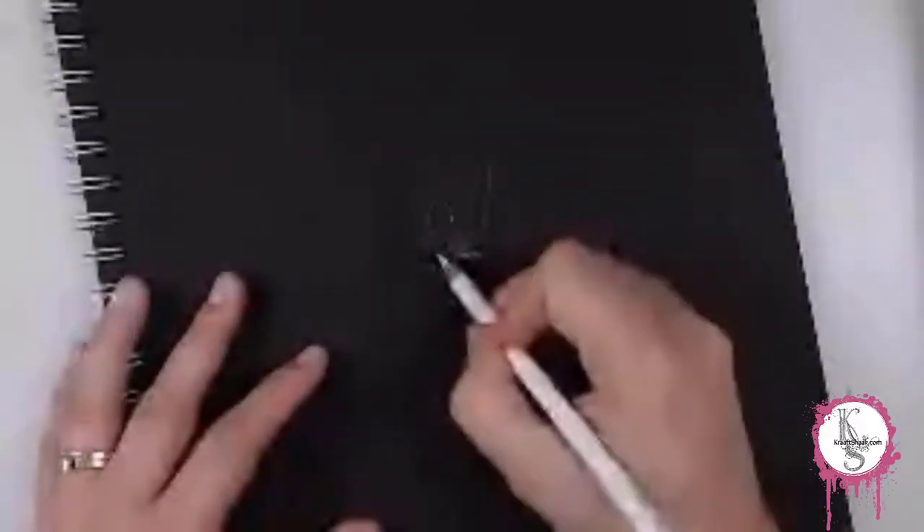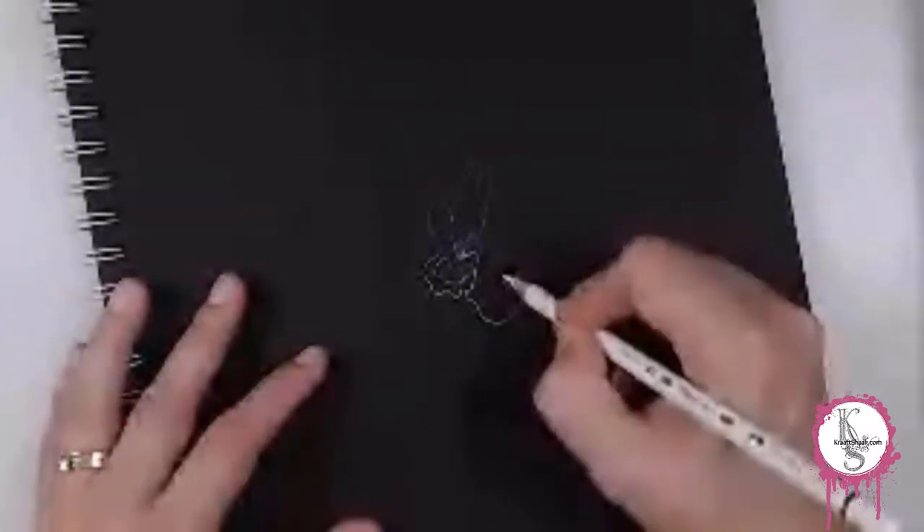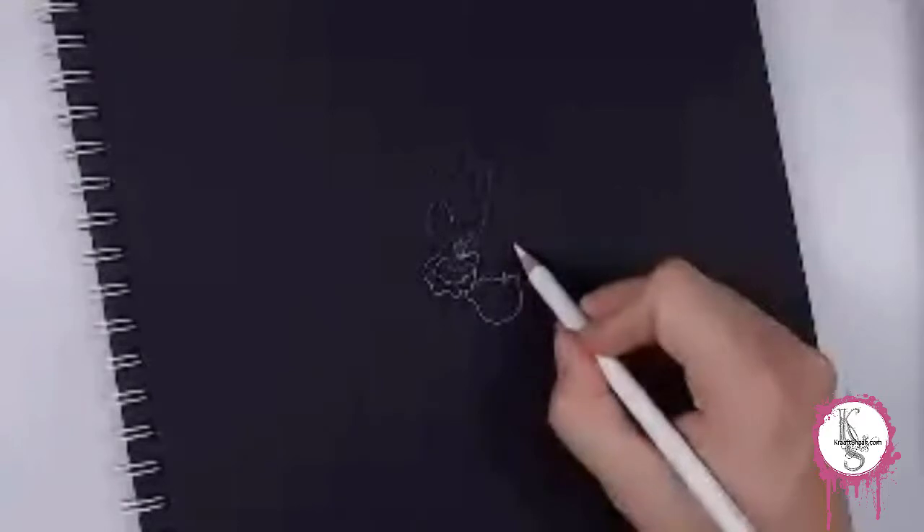The beginning of this is a little bit hairy because it was a live stream and there were some internet issues that took place, but trust me, it'll clear up any second now. I promise.